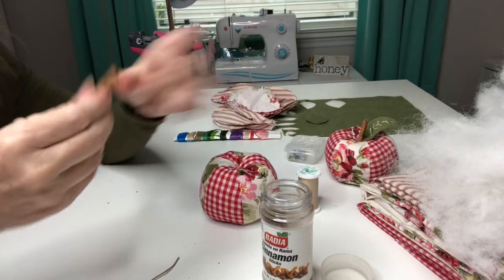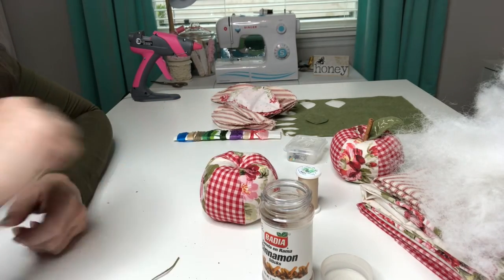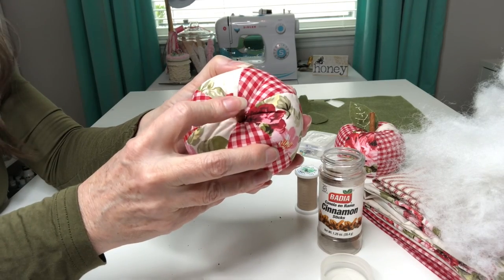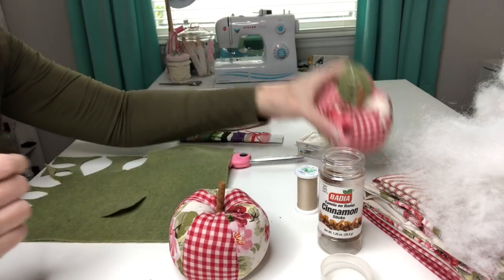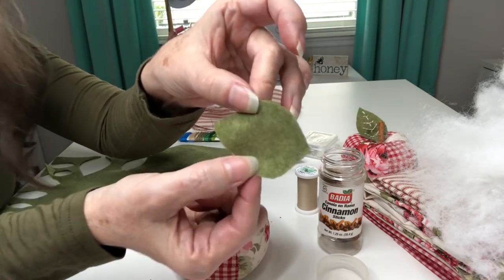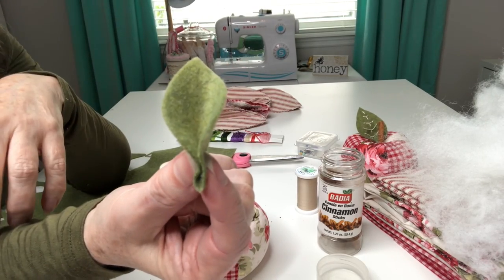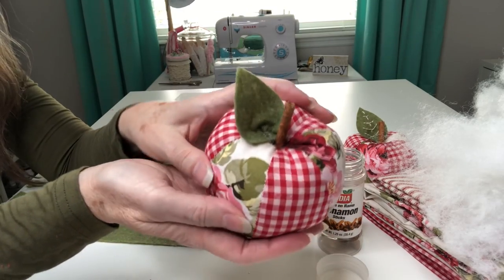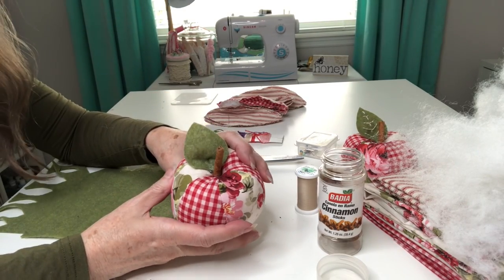Now grab yourself some cinnamon sticks — I've already clipped this one in half, I just used some snippers to cut that since regular scissors weren't strong enough to go through the cinnamon stick. I'm going to put a little dollop of glue in the middle there and press and hold my cinnamon stick until that sets. I am using felt for the leaves and actually took embroidery thread and stitched some detail in there, which I think is really cute — you can do that or leave it just as it is. This came with a pattern for a leaf but I thought that was a little too big so I made one smaller. I'm going to put a little bit of glue at the bottom, hold that until it sets, then place your leaf where you like it and glue that into place. How cute is that? I'm going to go off camera and finish the rest of these.